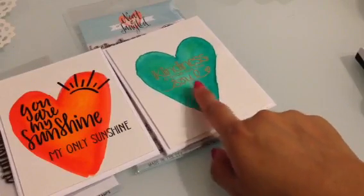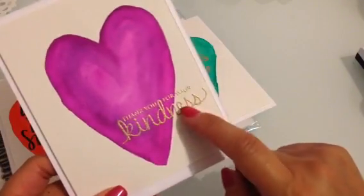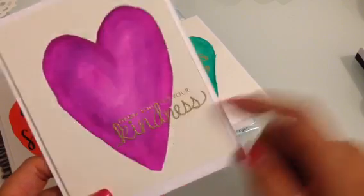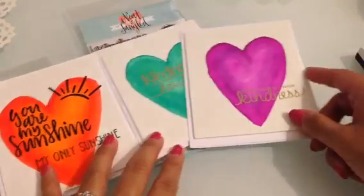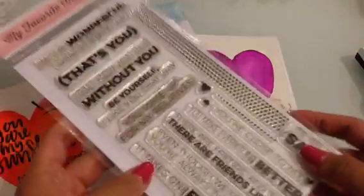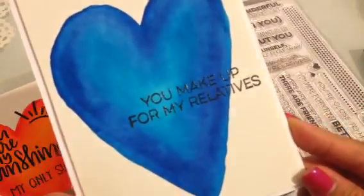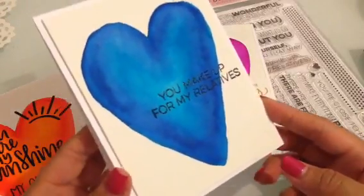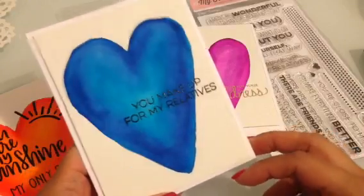Here's another one — on all of them I tried to put the sentiment in different places on the heart. This one I put the sentiment down at the bottom. I used gold embossing powder on these two, and this one says 'Thank you for your kindness.' I love the purple and gold. That one is also by Neat and Tangled. Then with the My Favorite Things sentiment, this one says 'You make up for my relatives,' which is so funny — I'm a true believer that family doesn't have to be blood.